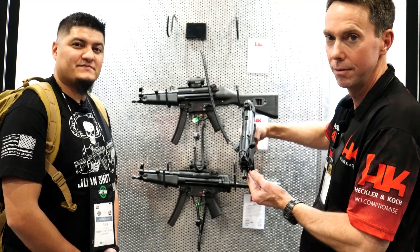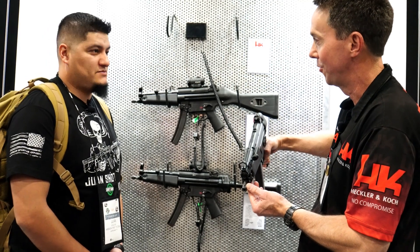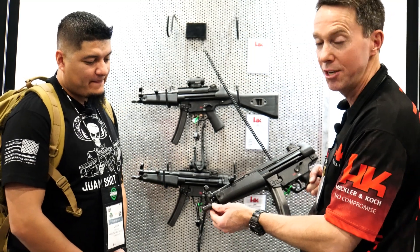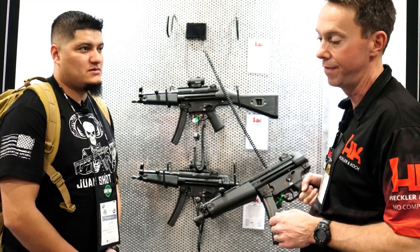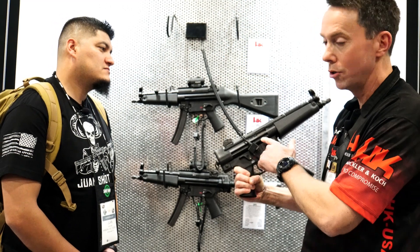The barrel is threaded in the popular 1/2x28 thread pitch, so it accepts all popular US suppressors. This is not the 1/2x32 military thread — it's 1/2x28. The three-lug attachment is also there for suppressors or muzzle devices that attach that way.